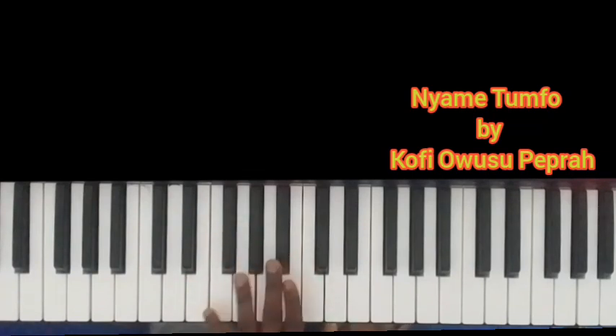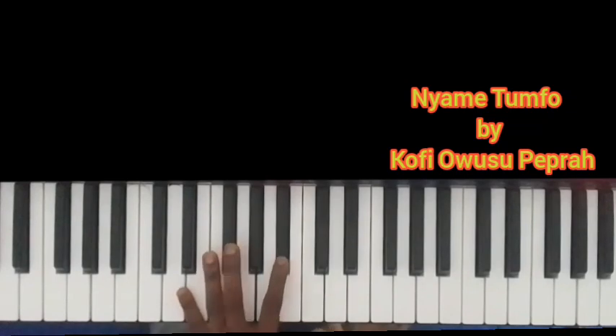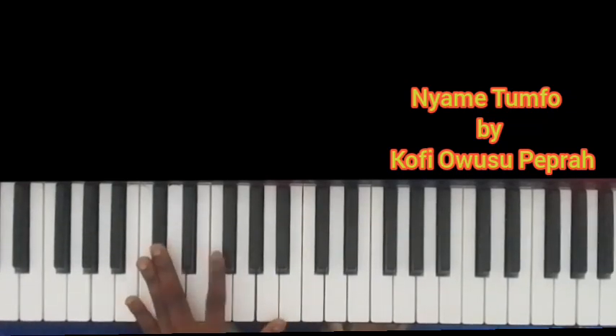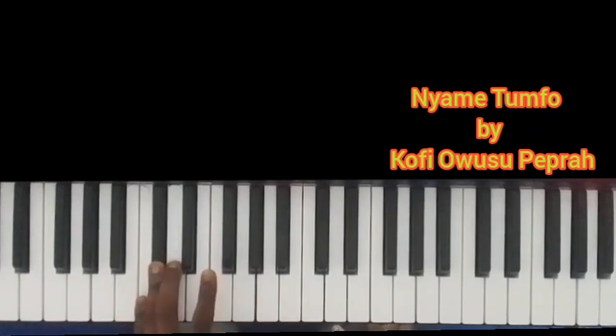The notes are B flat, A, G, F, E, D, C sharp — then you come to D. So the left hand is descending through those notes.